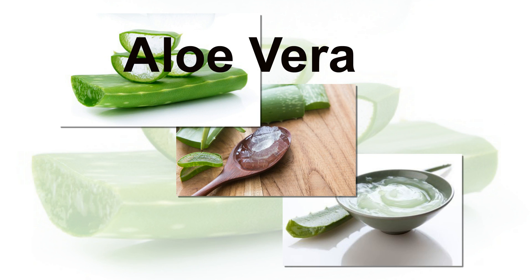Aloe vera. Extract gel from a fresh aloe vera leaf. Apply it to the affected areas.